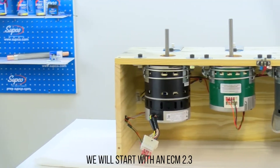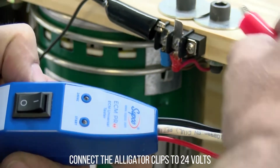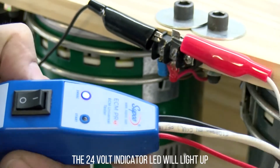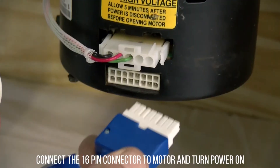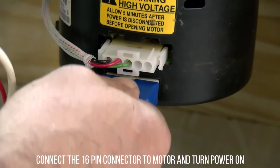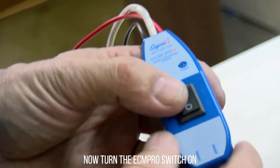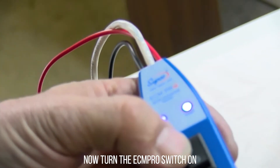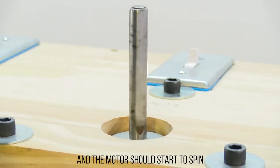We will start with an ECM 2.3. Connect the alligator clips to 24 volts. The 24-volt indicator LED will light up. Connect the 16-pin connector to the motor and turn power on. Now turn the ECM Pro switch on.